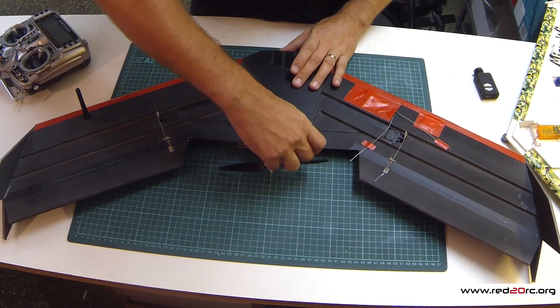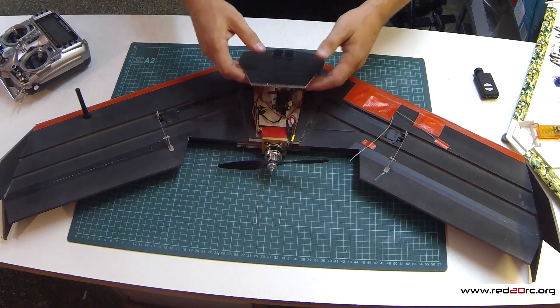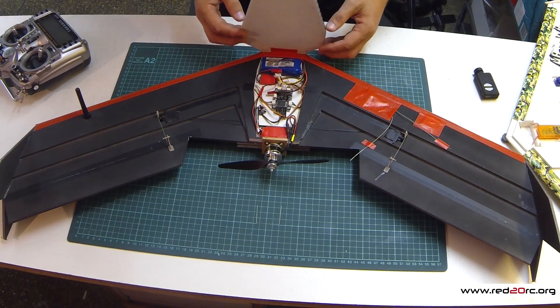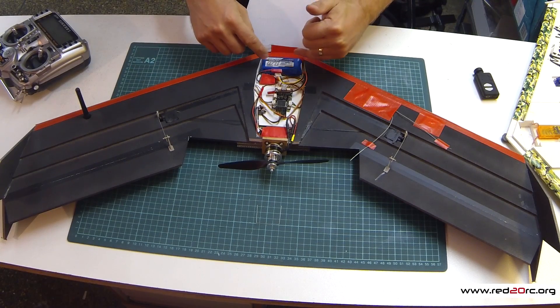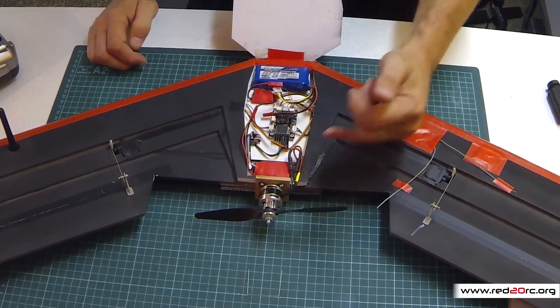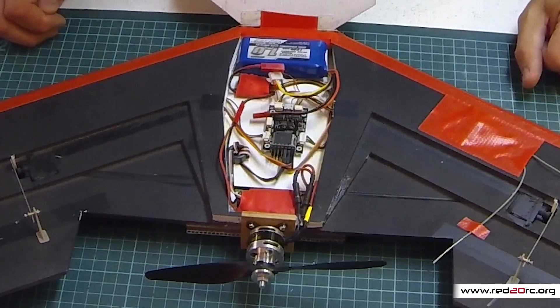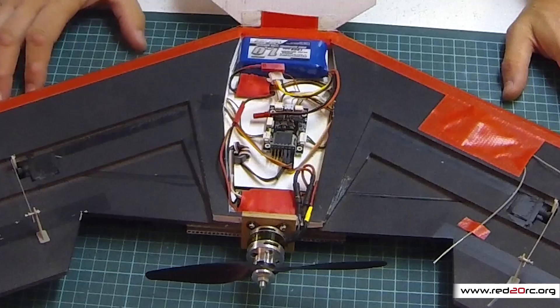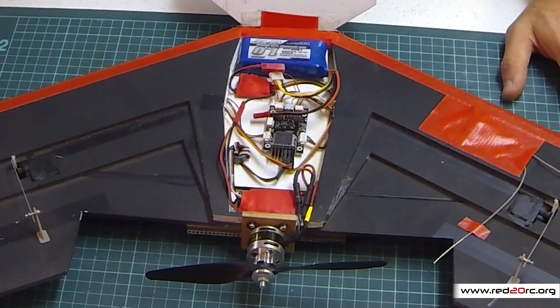If I take this clip out here, we'll be able to see inside. I have to use a clip because you can't use magnets — if you put a magnet in it, it'll screw up the compass on the controller. Inside we've got room for a 1,000mAh 3-cell battery, a speed controller, and the HKpilot Mini 2.5.